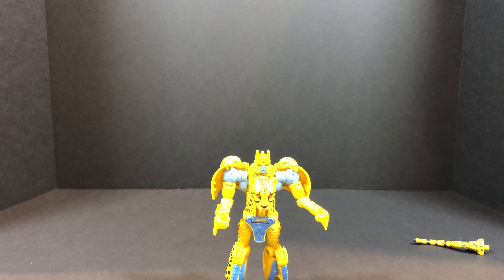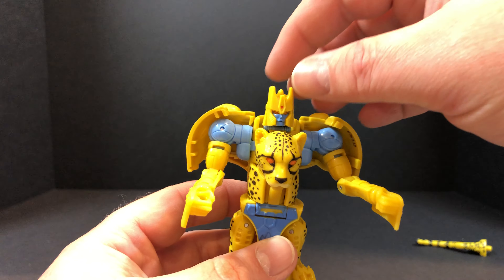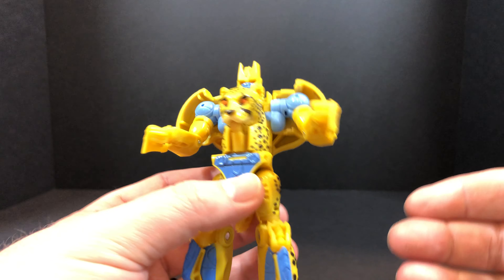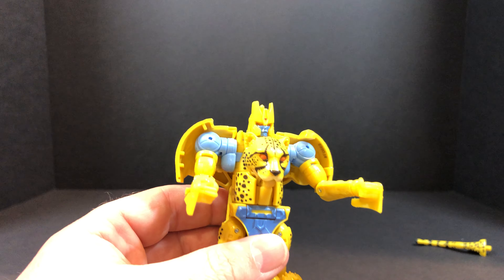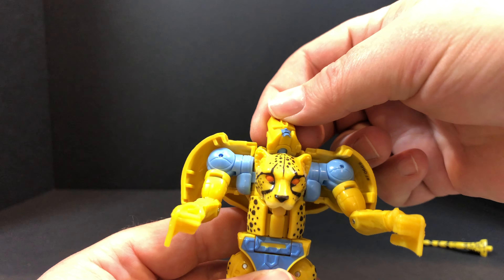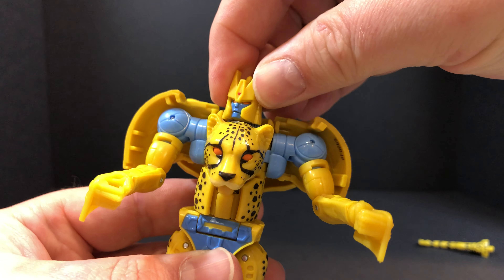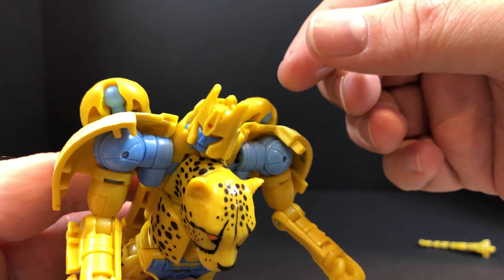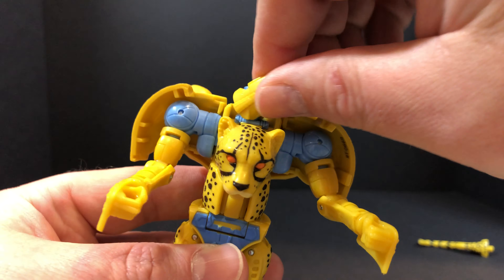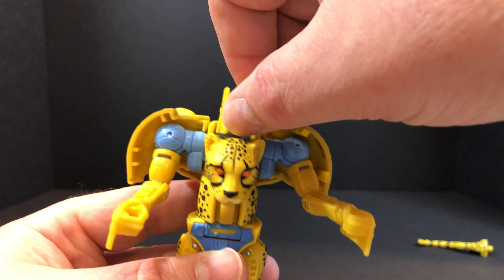Now we'll talk about articulation. He's got a couple of unusual points of articulation. Particularly the proportions of the figure are a little off, which makes posing a little different for him than for other figures. For the head, you do get good upward movement, you get no downward movement, you don't get side to side, and when you turn him you are limited on either side before he interferes — unless you lift him up, then you can get a full 360 out of the head. But that's mostly due to the transformation.